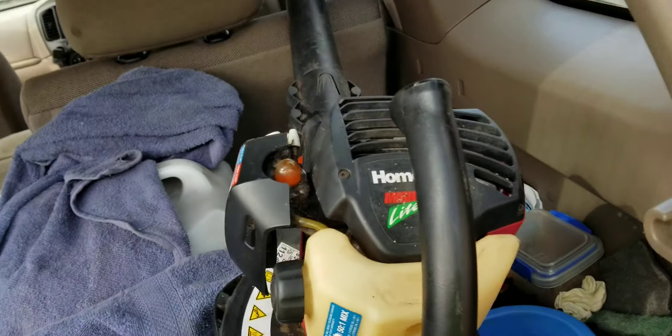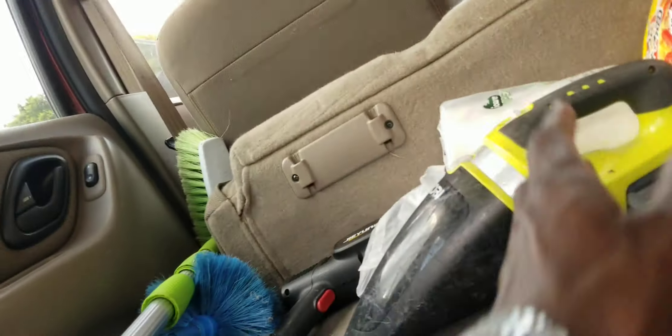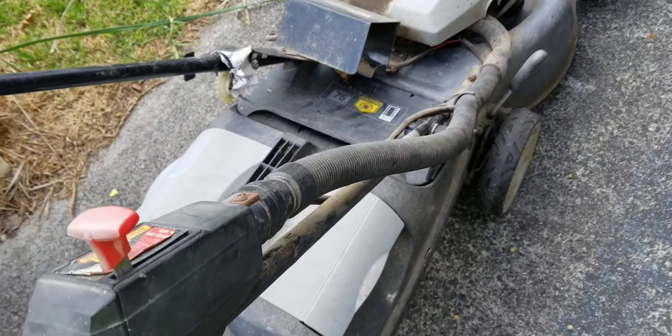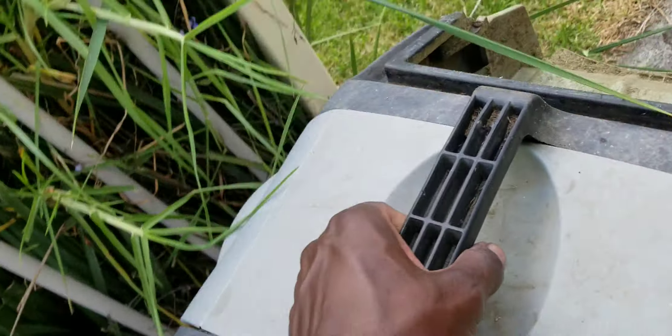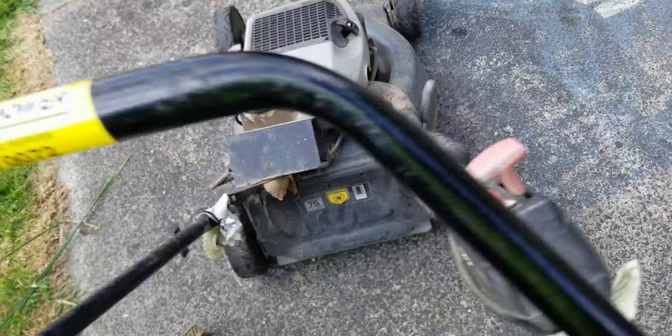Everything just fits perfectly in this car — very handy. The only thing I need is a rubber mat when I carry the lawnmower, because the carpet is getting filthy. I only just started doing lawn care, so I'm not fully prepared, not fully kitted out. I'm still collecting equipment. In the future I know I need to get a trailer so I can put these things inside properly.